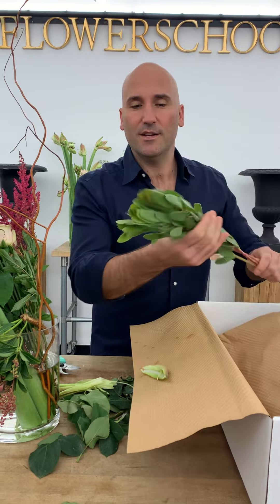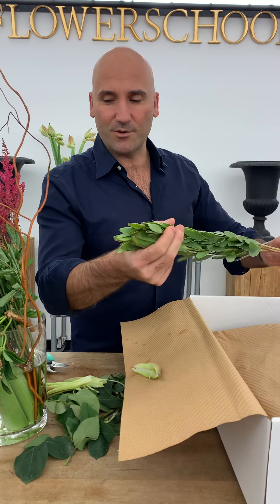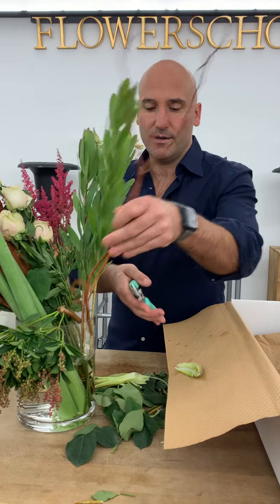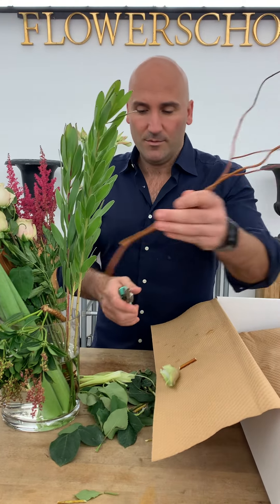These are our leucadendrons — silky leucadendrons. These are wonderful to use. Like our curly willow, we're going to give it a cut and put it in the water.